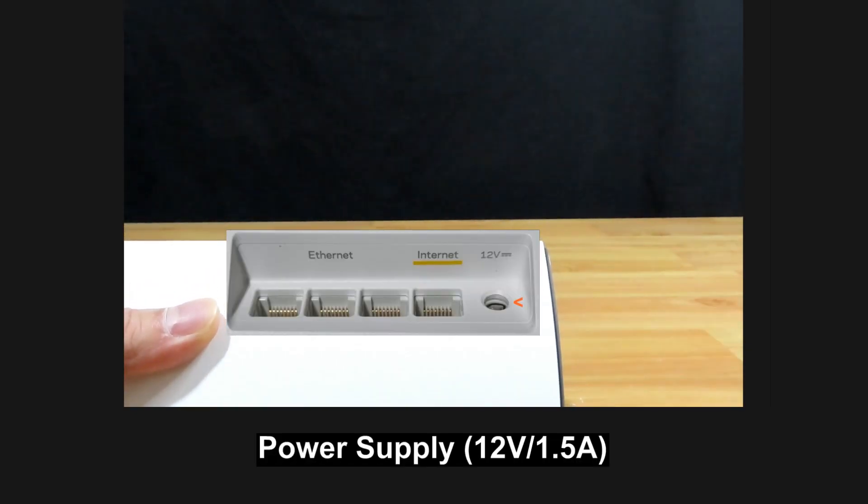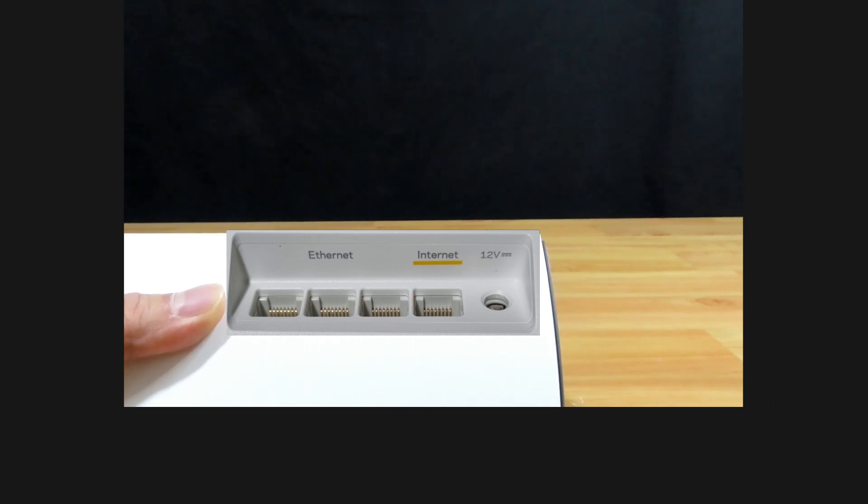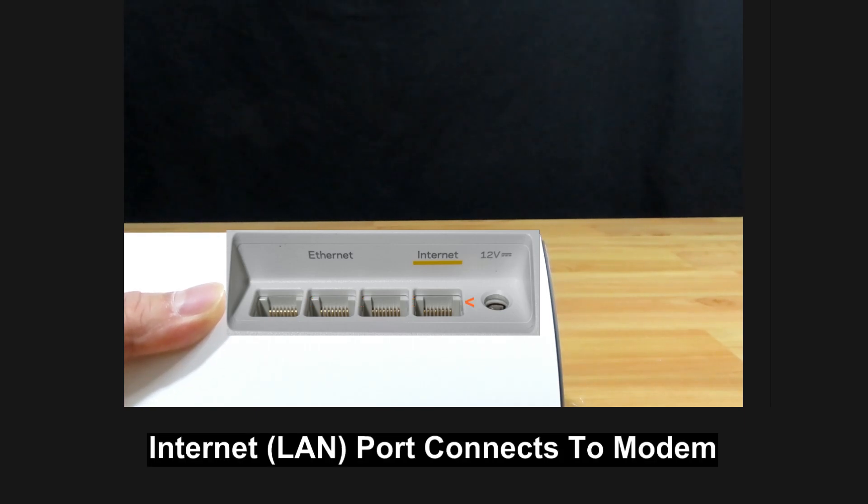At the back, it has got the power port, the internet port, and three Ethernet ports. The internet port is where you will plug in your Ethernet cable connecting to the modem.